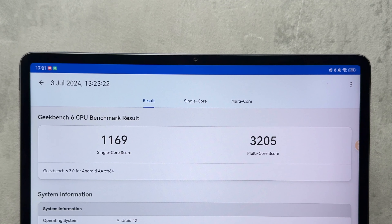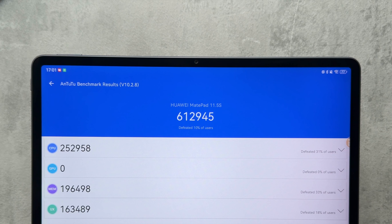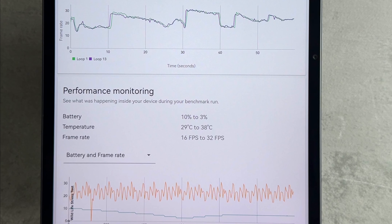Biometrics is only face recognition and lock screen password. On Geekbench 6 we get a single-core score of 1,169 and a multi-core score of 3,205 — not too bad, beating the likes of the Galaxy Tab S9 FE and OnePlus Pad. On AnTuTu we get 612,945, which is a reasonable score, and on 3DMark Wildlife stress test the frame rate ranged from 16fps to 32fps — not the best but reasonable.